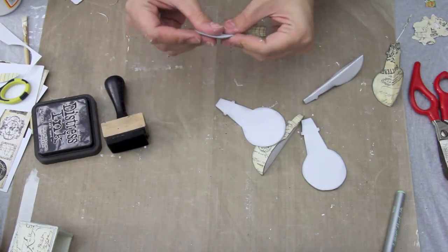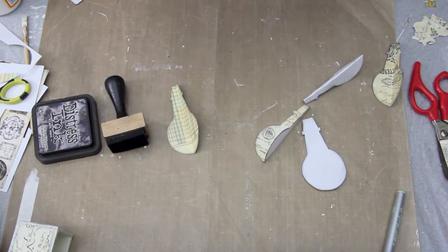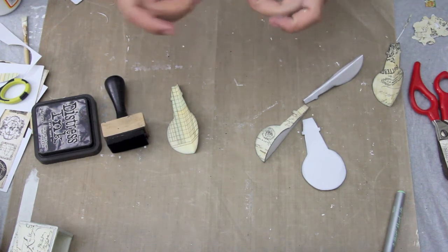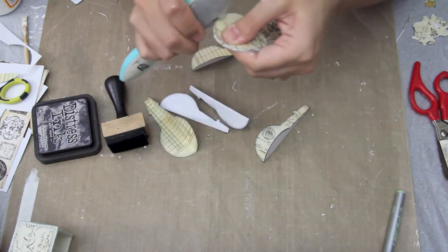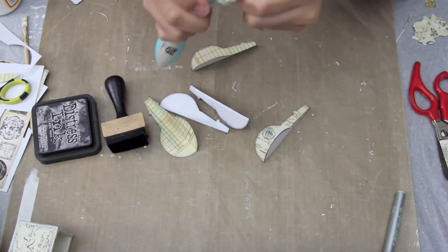I used the Prima distress tool for that — it works really well, I love it. I'm now folding the hot air balloons in half so that they're patterned side together, because I'm going to be gluing the white side to white side, and you'll see that in just a moment.